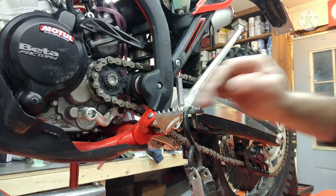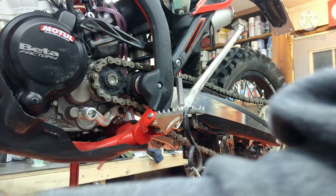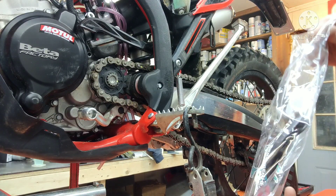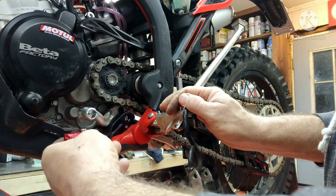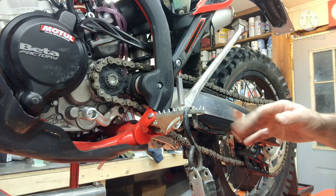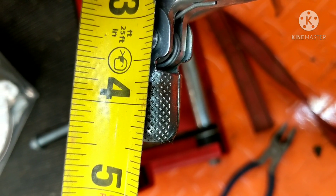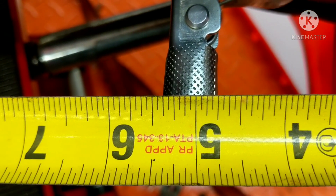Alright, so next thing I'm going to do is this shifter — pay attention to where it's at. I'm going to get some pictures here so I can show you guys the difference of where it is before and after. So I'm going to mark the same spot right here just to give you guys an idea of what we're looking at. That's where this one sticks out to. Hooking it on the peg right here — okay, that's where we're at. Let's get the new one on.